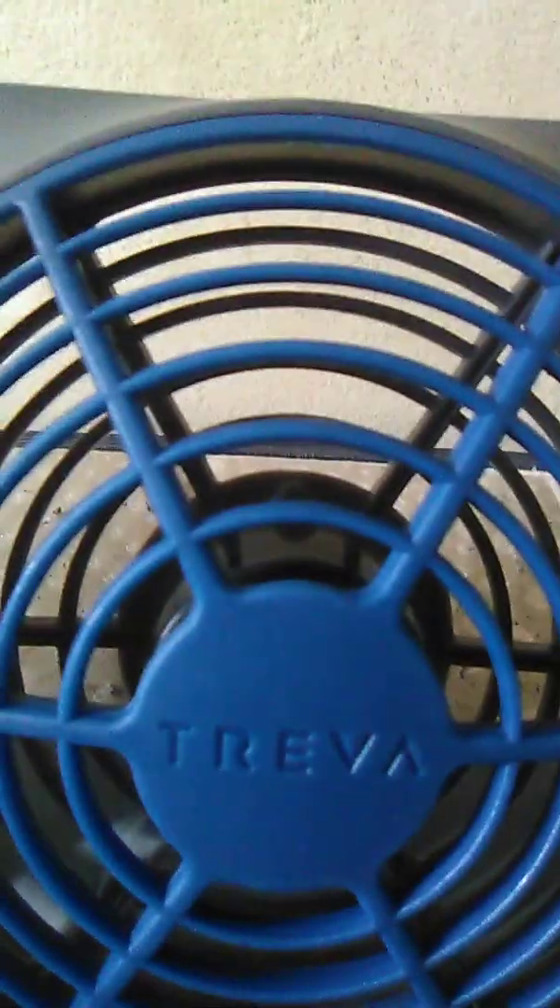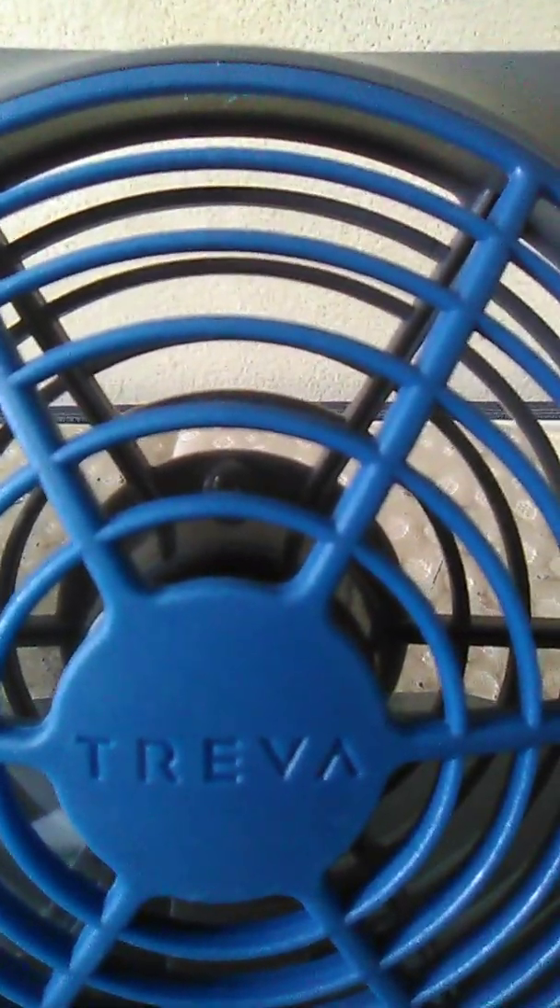They made these in China. It's a Treva fan — I don't think I'm pronouncing it right. The company name is based out of Chicago, Illinois, USA, and they made it in China. That should be it for the video — I hope you enjoy, subscribe, and like.